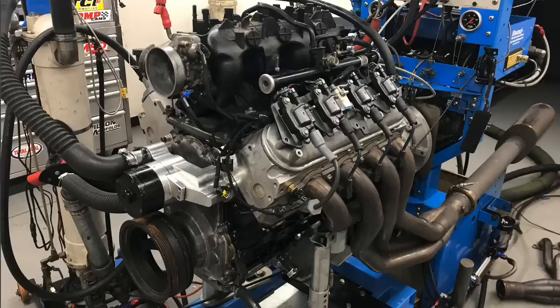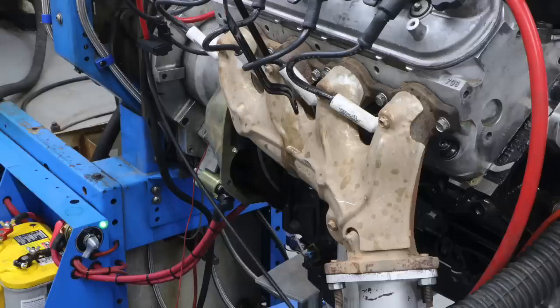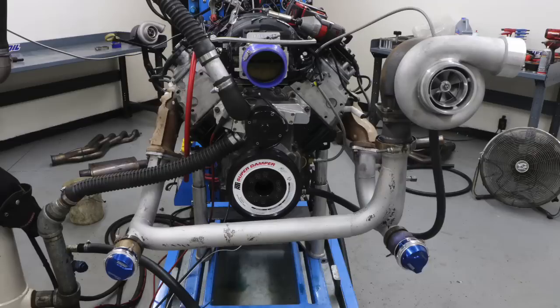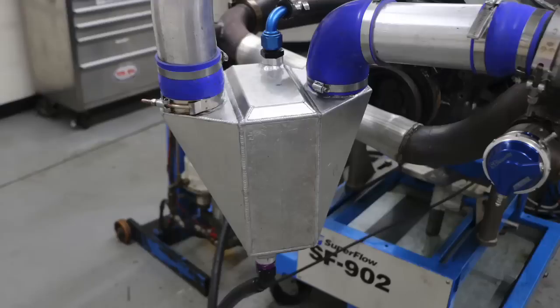We first ran the motor naturally aspirated, then installed our custom turbo kit. The turbo kit consisted of truck manifolds feeding a custom Y-pipe and that eBay GT45 turbo. All the boost was sent through a ProCharger air-to-water intercooler, and we ran a bunch of different boost levels. Let's check out those results and then get to that bigger 454.